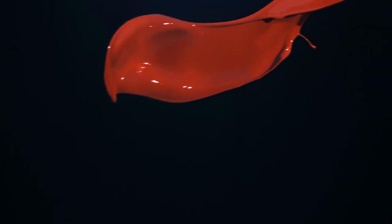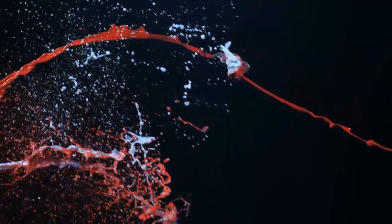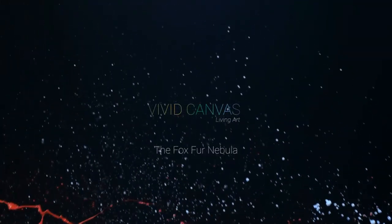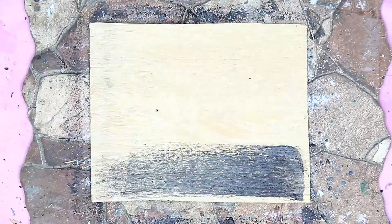It starts with an itch and a tingle, and then it builds and expands, and suddenly all at once my legs won't let me stand. Hi everyone, I'm Sumia Sadek and this is a new video.